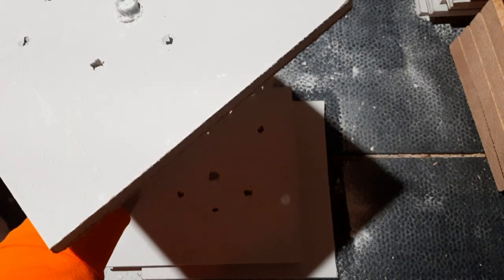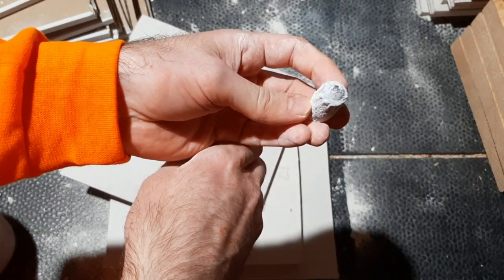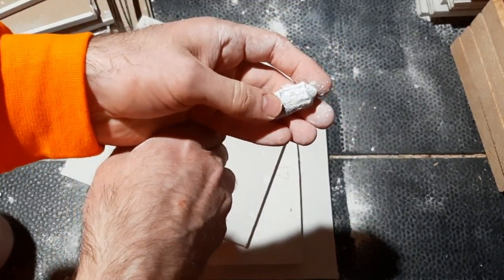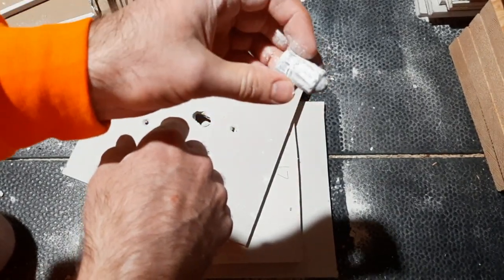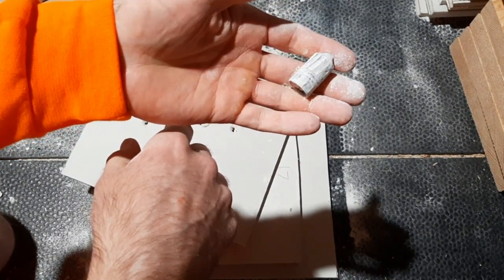Look at this slug - this thing is just insane. Look at the size of it - absolutely massive. This is 1 and 3/8 ounce, which is 601 grains. That is just a massive amount of lead. I would not want to be hit by this.